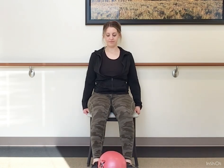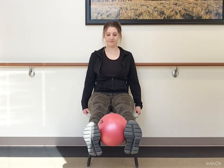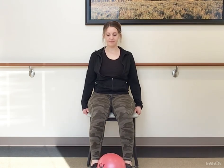Now let's bring the ball between the feet — scoot back in that chair and lift. Apply just a light pressure on that ball. Lift and lower, squeezing those legs so we're feeling it there and in those abdominals.